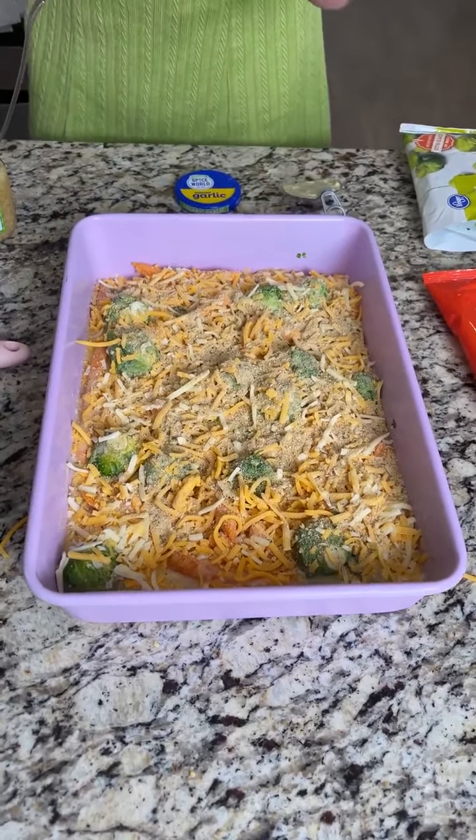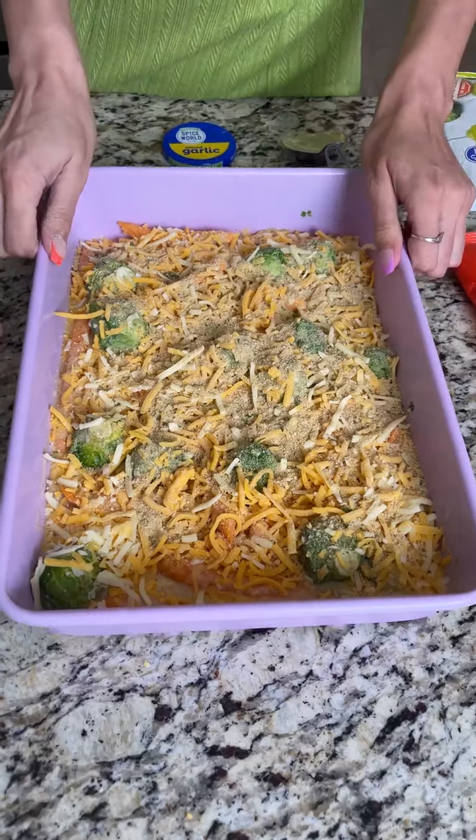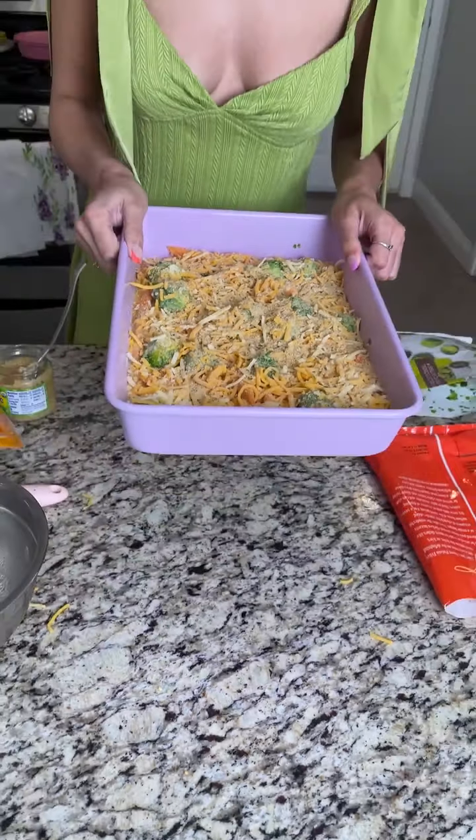You can add any other veggies you want. I'm going to go ahead and cover this with some aluminum foil. We have our oven preheated to 350, and I'll see you in a minute once this is all done baking.